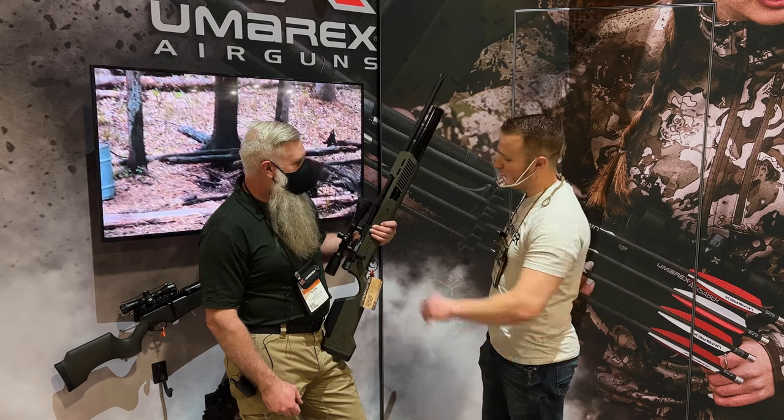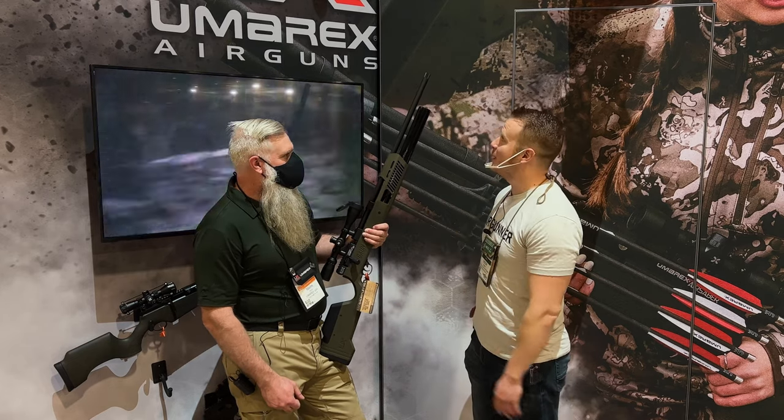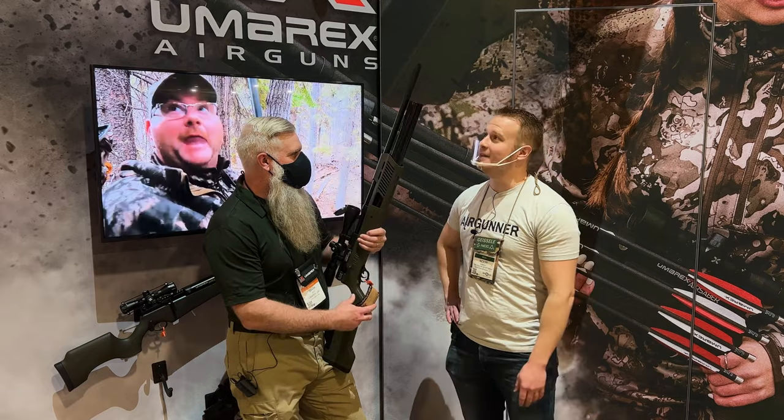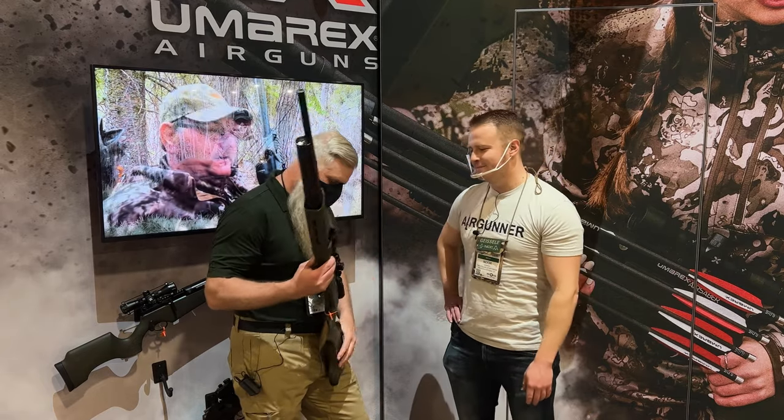I especially like the bolt. The ergonomics of this are significantly enhanced from the G1. We've got to get this out and put a Donnie FL or a Zero DB on the front of this. We are at the range today at SHOT Show and I've got the Umarex Gauntlet in 30 cal, Gen 2.